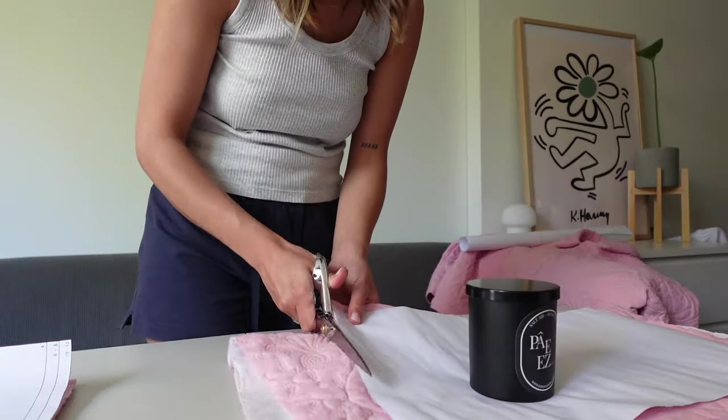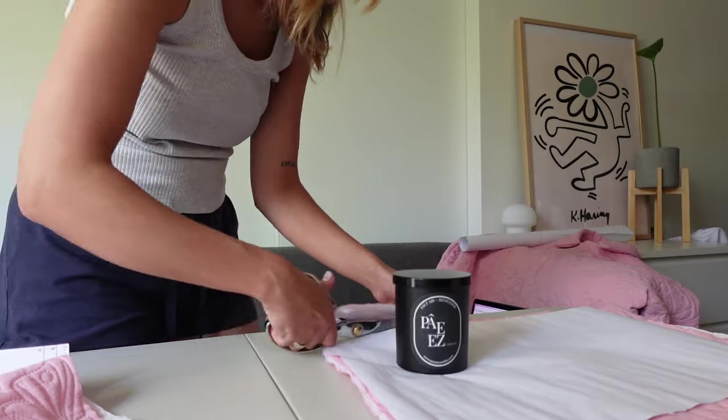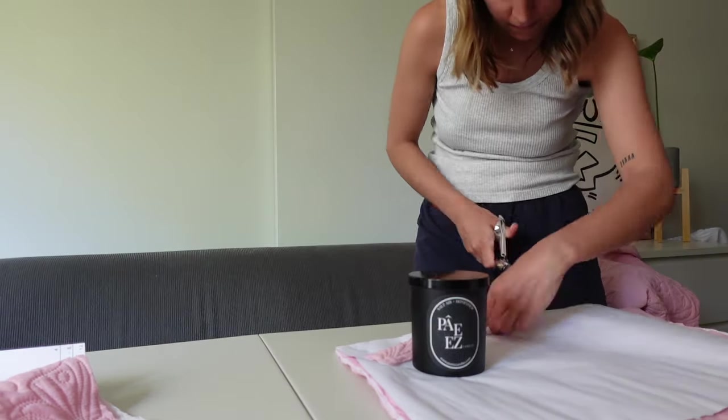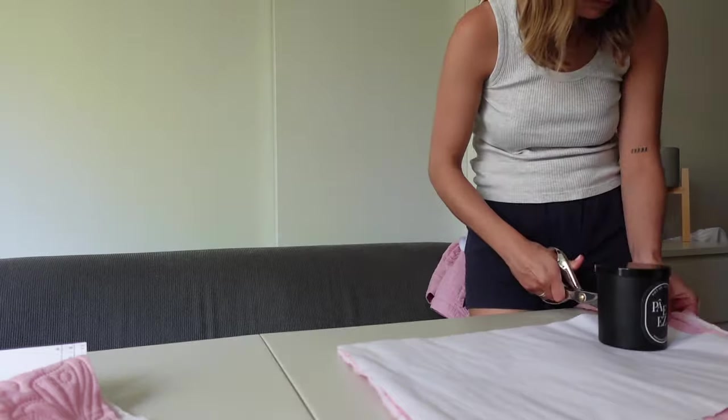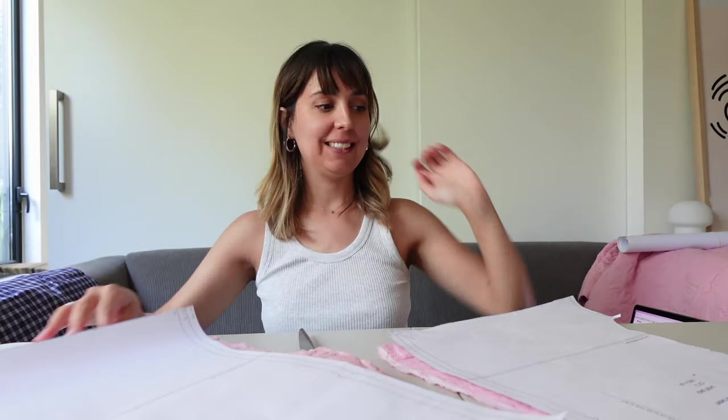I think I have enough fabric — let's start! I've got two front sides and two back sides cut out. Let's start sewing.